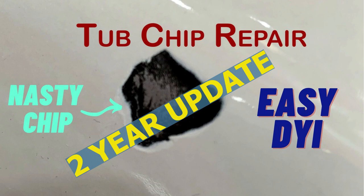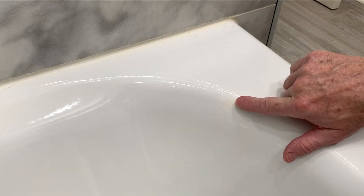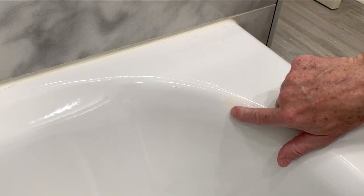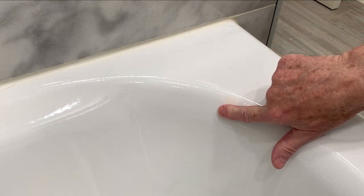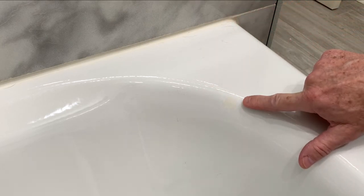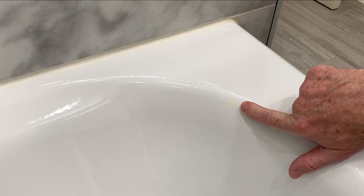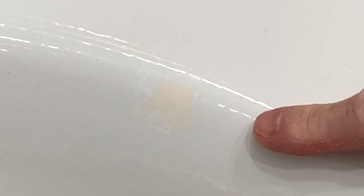It's been about 25 months since I've done this repair. This is where the repair was done, right here. It's about the size of a nickel. What happened was I dropped one of these 12x24 tiles and it hit right here on the corner. As far as shrinkage, the material has held up well. It still feels normal going across the repair. The color has faded a little bit from pure white to a slight yellow tint.